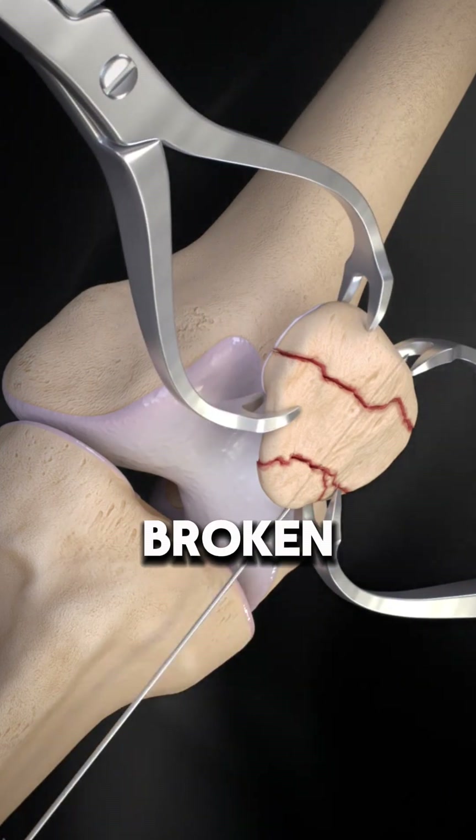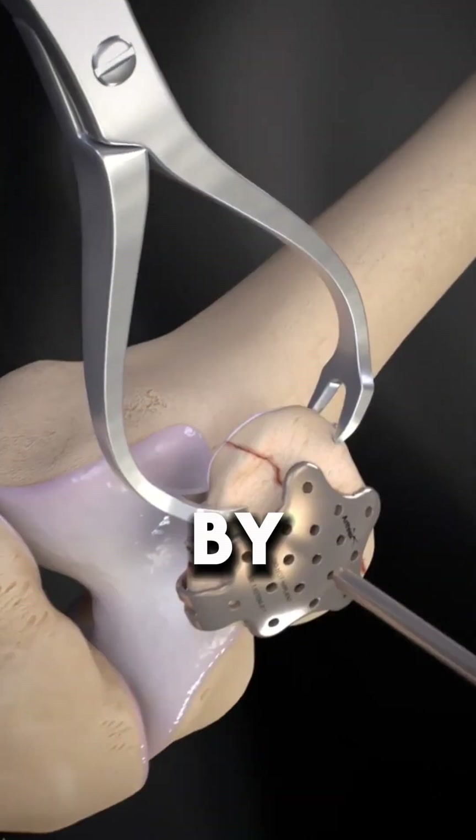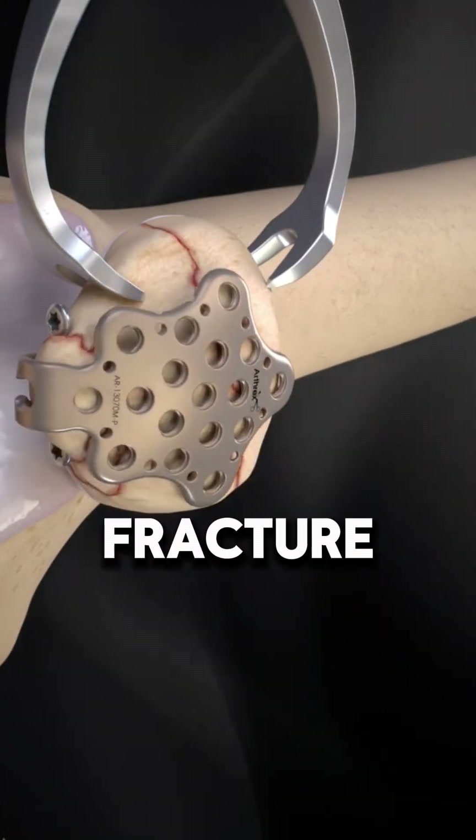Ever wondered how surgeons fix a broken patella? Save this video so you can understand the step-by-step process of patella fracture repair.